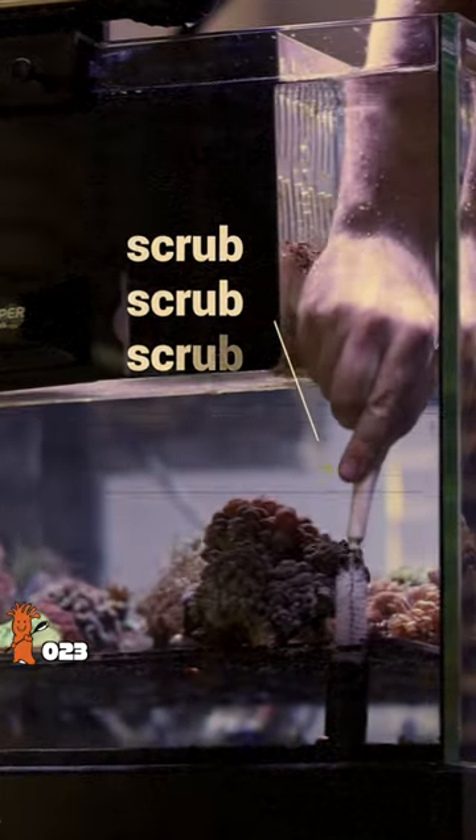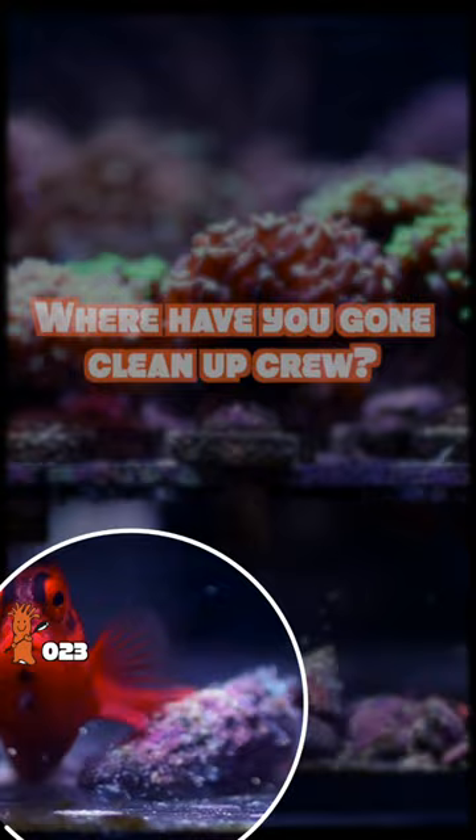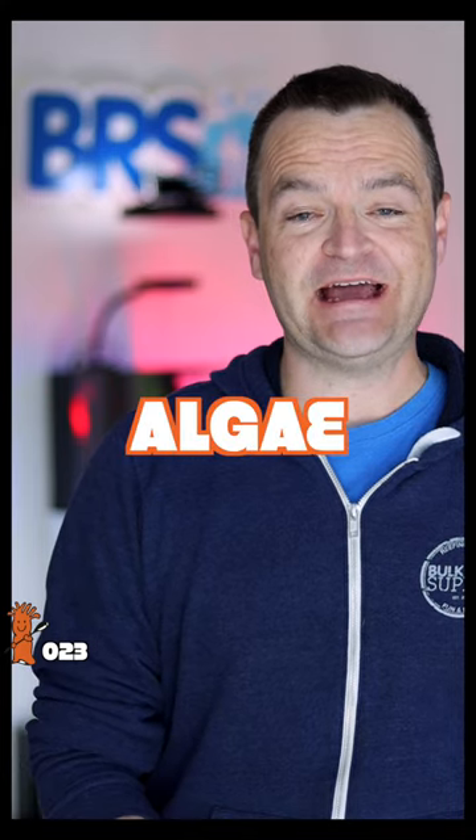It began the usual way — another afternoon spent elbow deep scraping algae off my egg crate frag rack and stony coral bases. The cleanup crew had slowly dwindled over the past year and despite frequent water changes, lanthanum chloride, and a new turf algae scrubber, I was losing the algae battle.